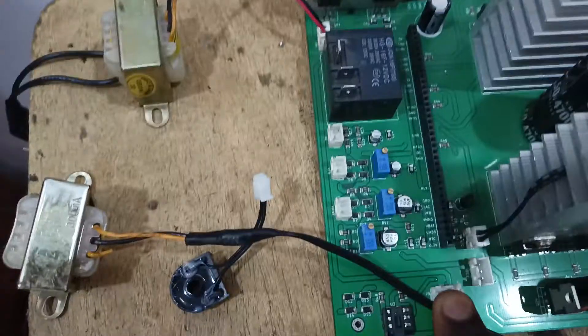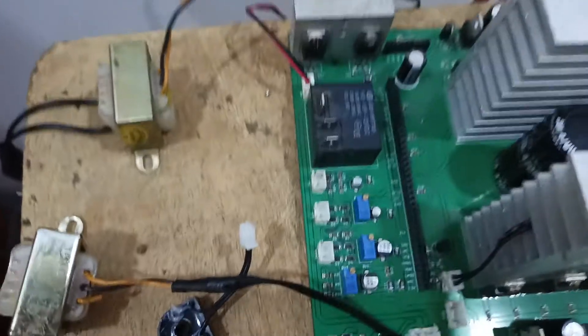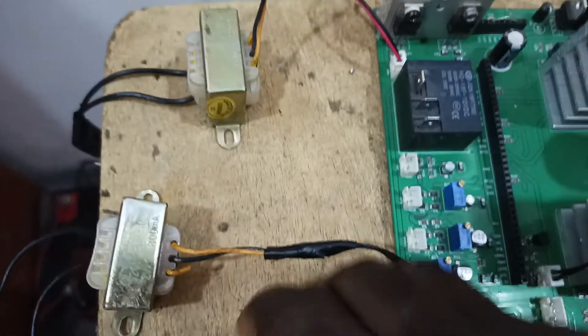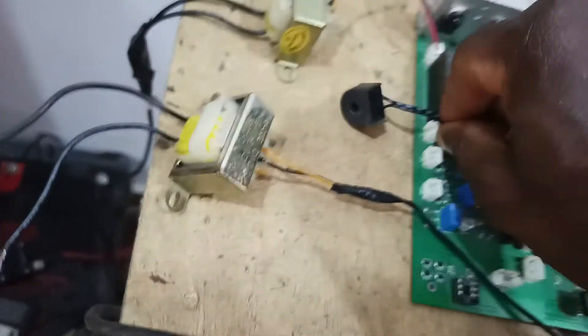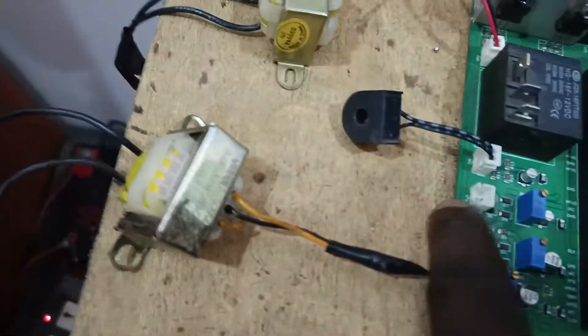This other part is for a future design. We also have current transformers going somewhere here to measure the current of the load on one side of the inverter. This component is supposed to measure the current of the load, and somewhere here is where the feedback transformer will go.